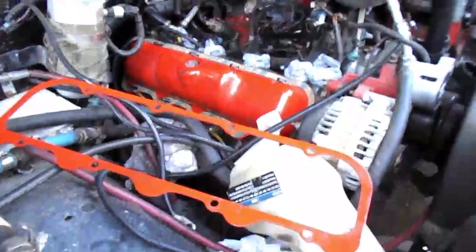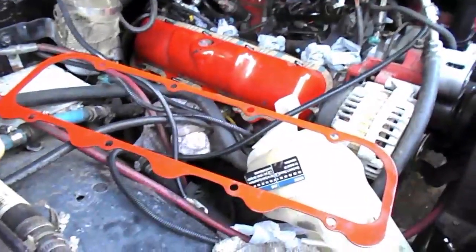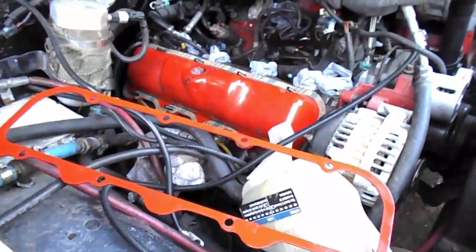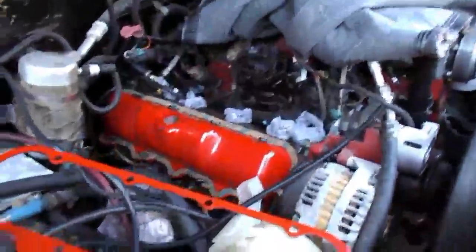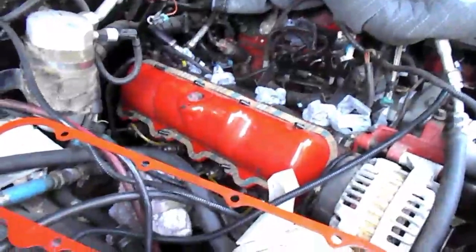Hey guys, Leroy Diesel coming to you with another brand new product. We're always innovating and doing something different, so this is going to be what I call the valve cover girdle. I've got the injector hard lines removed here, all four of them. I've actually got the other side done also.